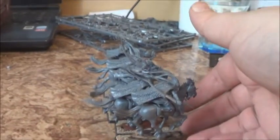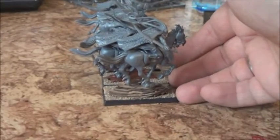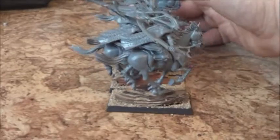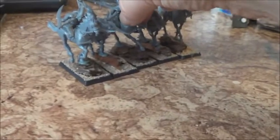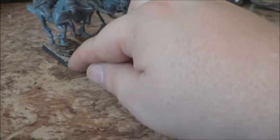I have to do appropriate bases for these guys because, as you can see, they're falling out of the ranks when I move them. So next thing to do is not only to do some Dark Raiders out of the remaining bits and the box.